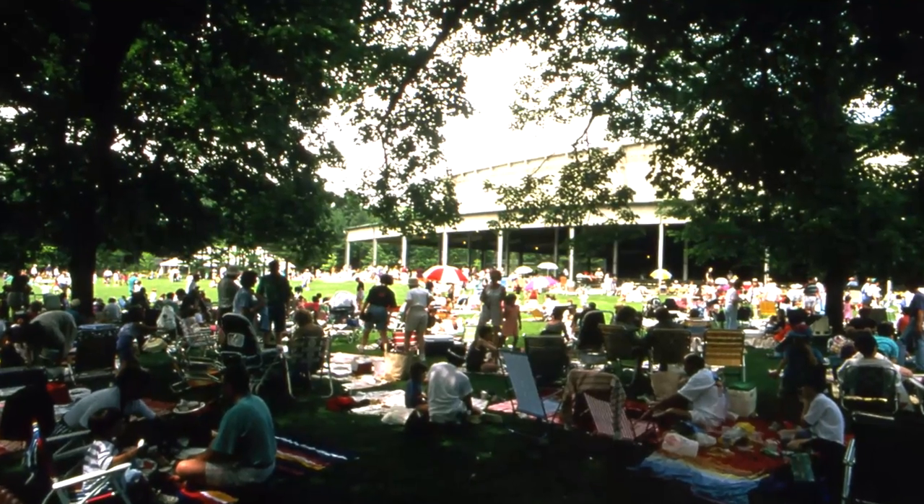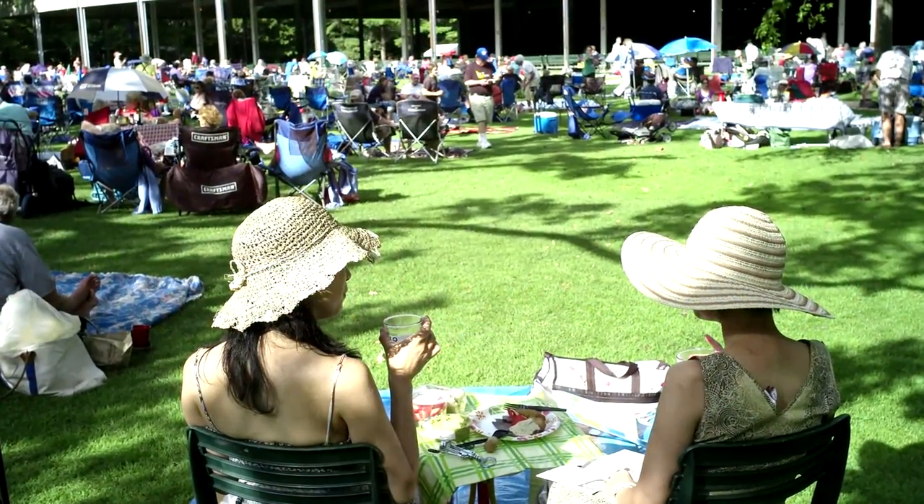Hi, I'm Jasper White and I'm with my good friend and bassoonist Suzanne Nelson from the Boston Symphony Orchestra. Today we're going to do a picnic for Tanglewood.